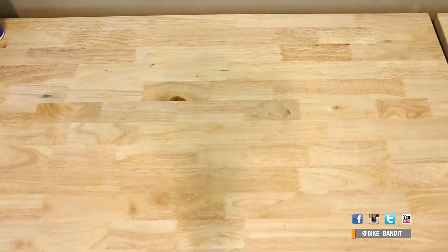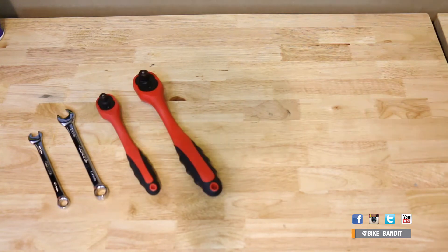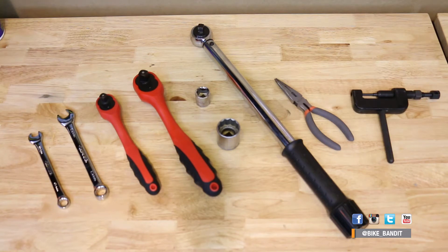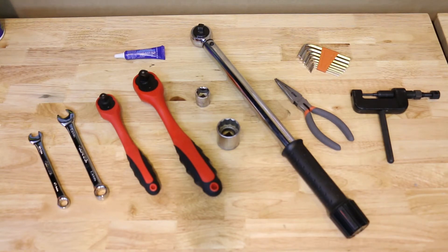The tools for this job are pretty standard. You'll need a couple of open-end wrenches, a ratchet and a couple of sockets, a torque wrench, a pair of pliers, a chain breaker, an Allen wrench, and some blue Loctite. If by chance your front sprocket is held on by a circlip, then of course you'll need a set of circlip pliers. We like having the correct tools for the job and our friends at Bike Master have got us covered.